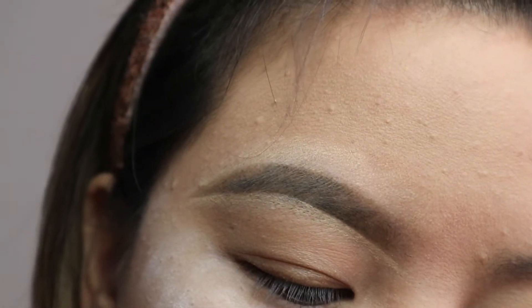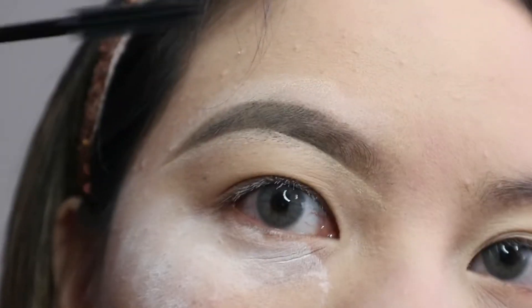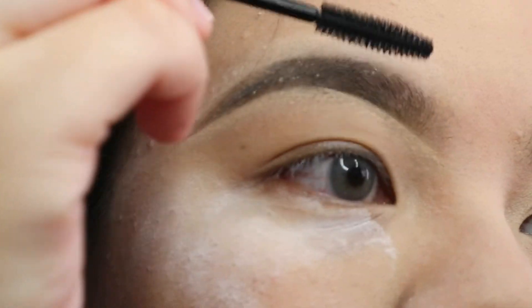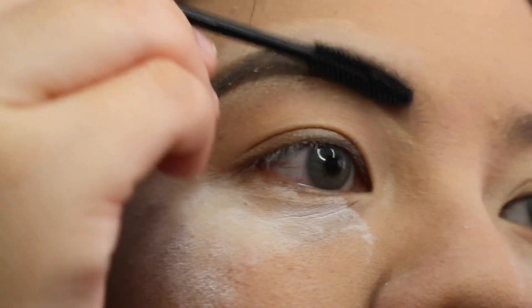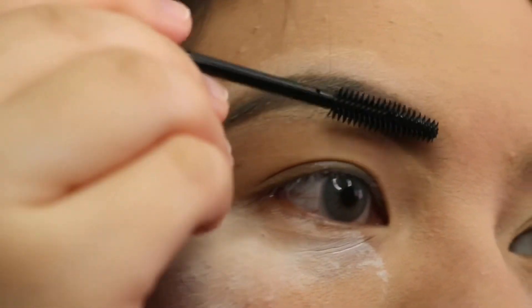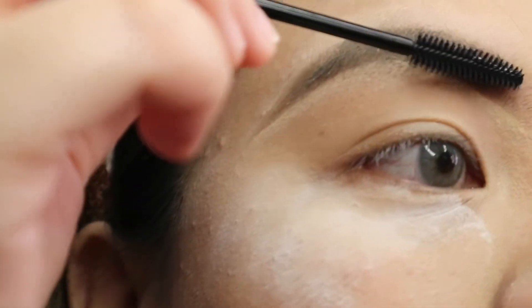After I clean up my eyebrows, I'm going to be using an eyebrow gel — or you can also use an eyebrow mascara. I'm brushing my eyebrow hairs up, which will make sure my eyebrow hairs stay up throughout the whole day. This gives you that natural, bushy eyebrow look that's trending right now — more natural and keeping the hairs in place.